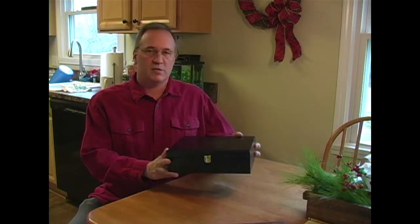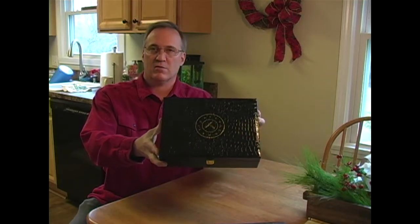Hey folks, Mark here doing another Naked Armor review. This time we're going to talk about the King Arthur set from Naked Armor.